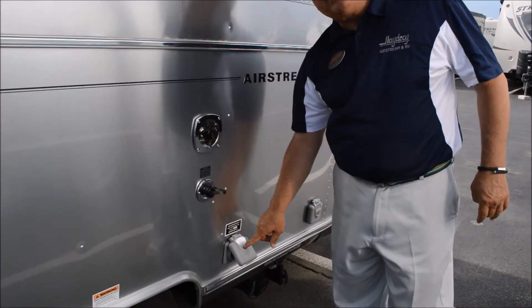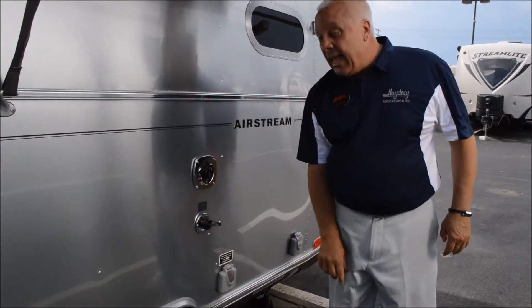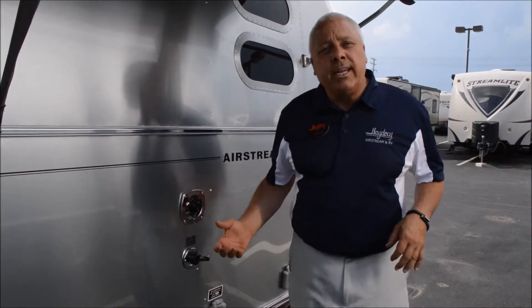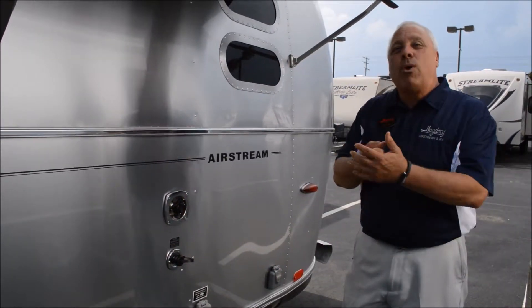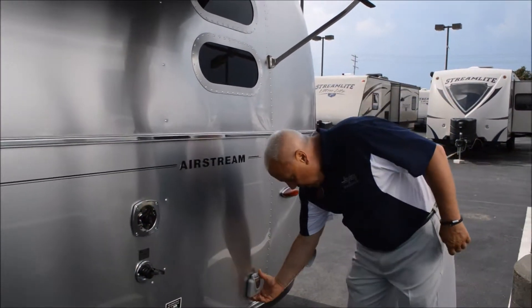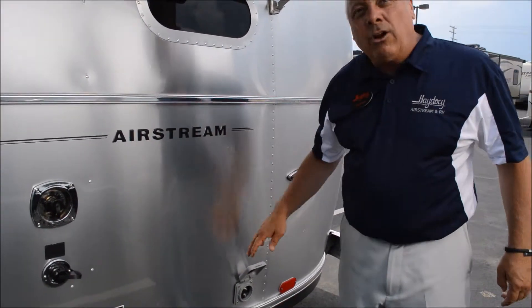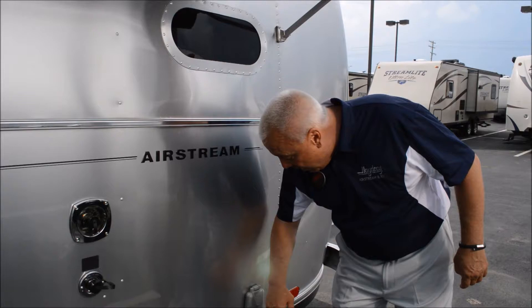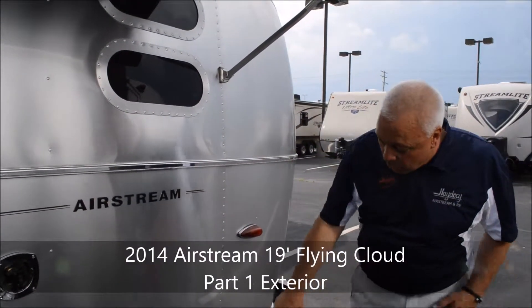30-amp service — great feature here, it's lighted. It has an LED lamp, meaning that when you plug in your shore power you will know immediately that that resource is ready. You have a TV satellite hookup — you are wired for satellite on this. You have cable hookup. That's all about the details of how you want to plug in down the road.